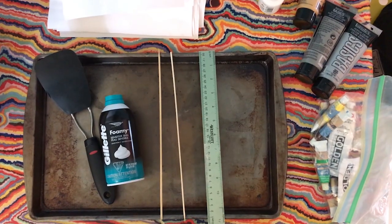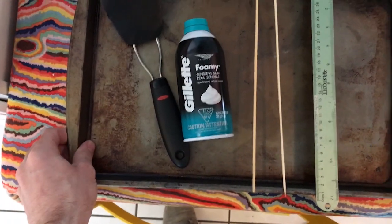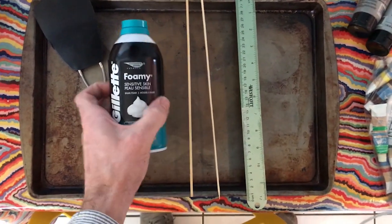Today we're actually going to be making some shaving cream marbling. And in order to do that, let's look at our materials. I got everything here I need. First, a baking pan or some sort of pan to spread the shaving cream out on.